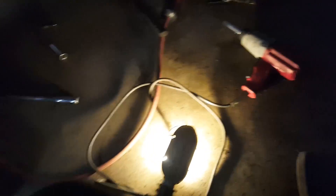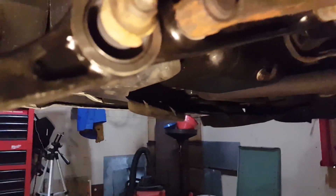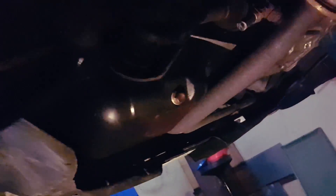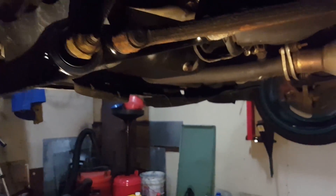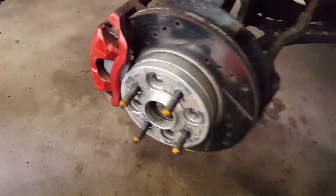Alright, I got the old control arm out and the new one in - it was actually pretty easy. All you had to do was take this rear section out right here, undo the ball joint, the strut, and then over here undo that bolt too, and it all came apart very easily. So now I'm going to go ahead and do the other side. Alright guys, I got the lower control arms done - you can't really see down there too much but they're done.